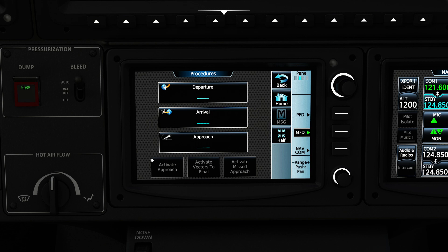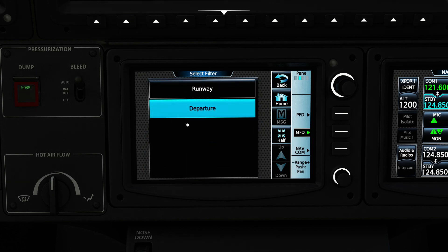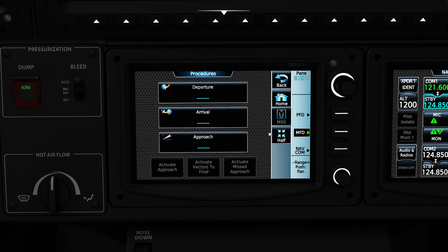If I click on PROC, you'll notice we have options for Departure, Arrival, and Approach, as well as our Activate button. We're not going to be doing activations today — that's for another day. I'll press Departure and we can see there are no specific departure options for Martha's Vineyard. If we wanted to, we could filter by Runway — for example Runway 24 — but again there's nothing here. If we were coming out of JFK or something, naturally your departure would be in here and you could select your transitions at the top.